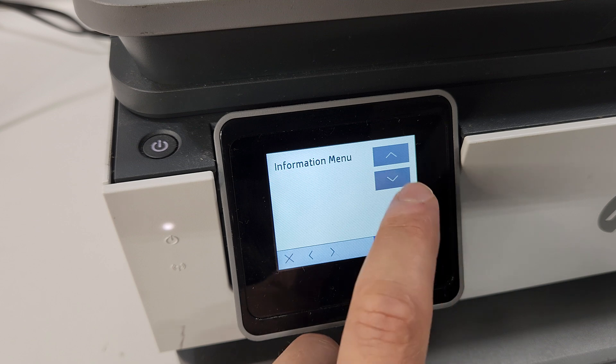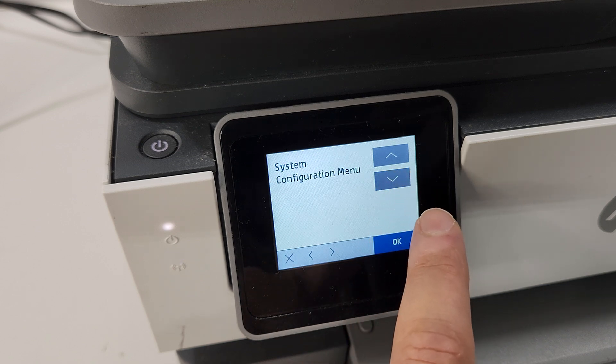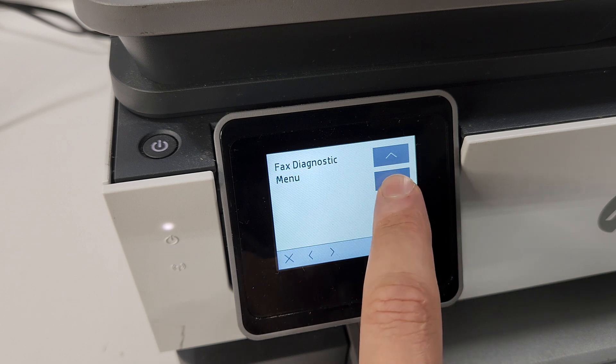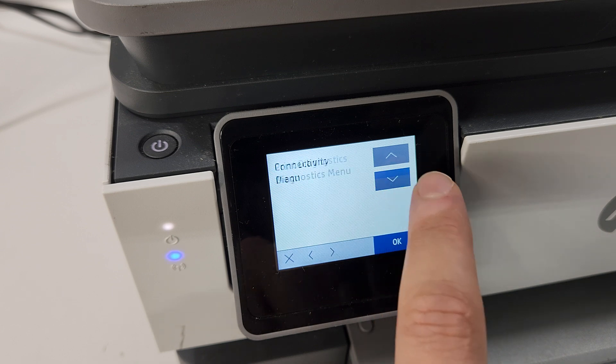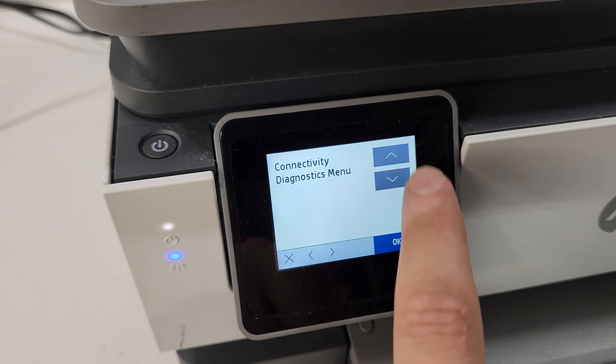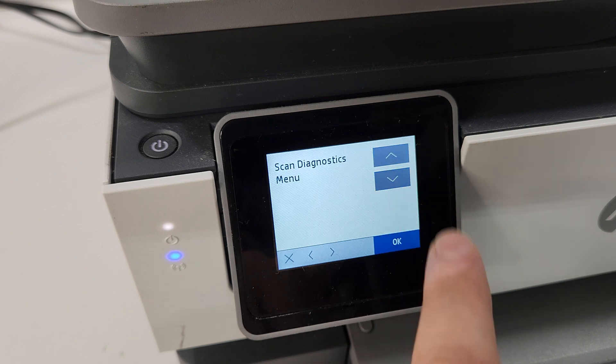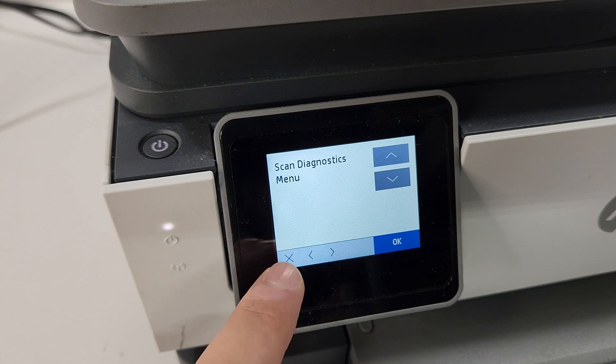So resets — we went through that. There's also a system configuration menu you can play with. Other options include connectivity and a diagnostics menu if you're having connectivity issues, but usually resetting the printer will resolve any of those issues.